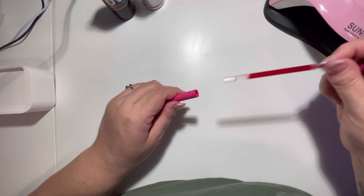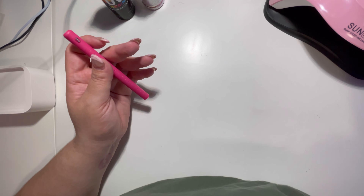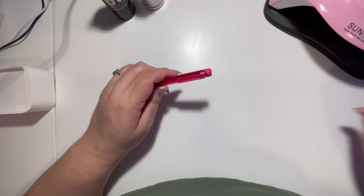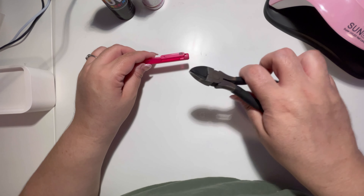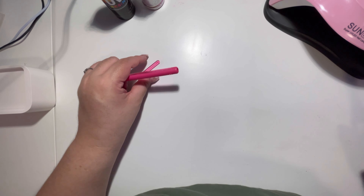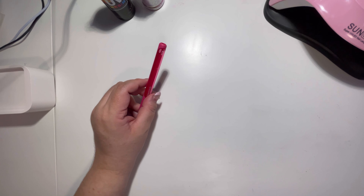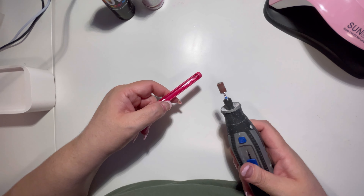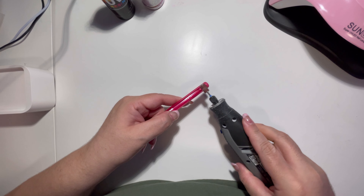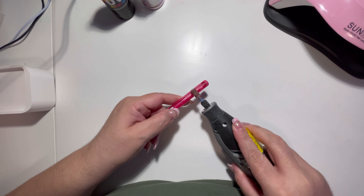I do use the Paper Mate Ink Joy gel pens. Here I am taking it apart and putting the pieces somewhere I won't lose them so I can put the pen back together later. I don't know what this piece of equipment I'm using is called — I got it at Home Depot — but it gives a clean cut so I can go in with my Dremel tool and lightly sand it down so that when I apply the UV resin and glitter it will all lay flat.